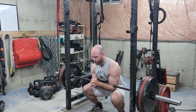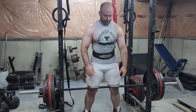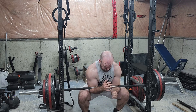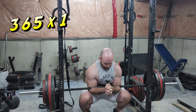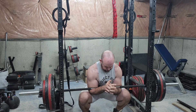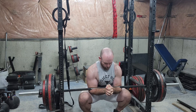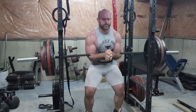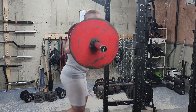Zerchers off pins — getting back my strength, getting back my conditioning. I worked up to a top single of 365. It definitely wasn't a max single but it was heavy enough to give a good stimulus. The most I've ever done on this exercise from this depth is 405, so having 365 go up like this, I'll take it.